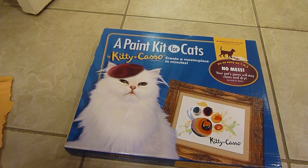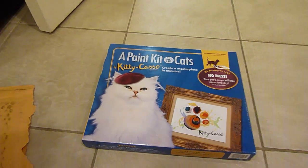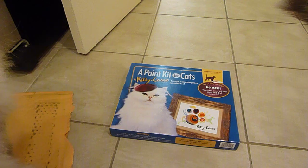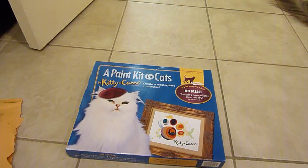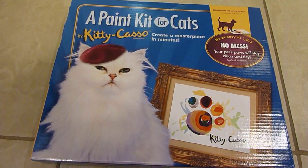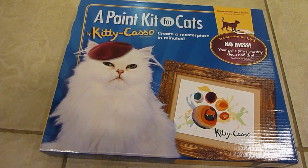There's also a link to where you can buy this online if you're interested in checking it out before we have a chance to fully review it. If you want to see the full review, consider subscribing to our YouTube channel where we feature products for cats all the time. Thanks so much for watching, and we'll see you next time.